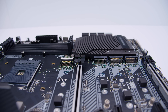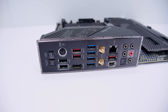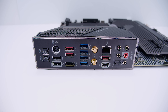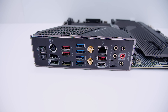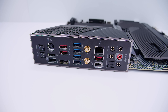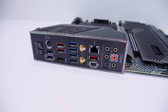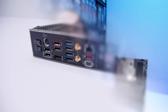On the rear I/O, there's a clear CMOS button, a BIOS flashback button, a PS/2 combined mouse and keyboard port, USB 2.0 ports, USB 3.2 ports, an HDMI port for Ryzen APUs, antenna connectors for Wi-Fi 6E and Bluetooth 5.0, 2.5 gigabit Ethernet, USB Type-C, and 7.1 digital surround sound with optical output - all with an integrated I/O shield.